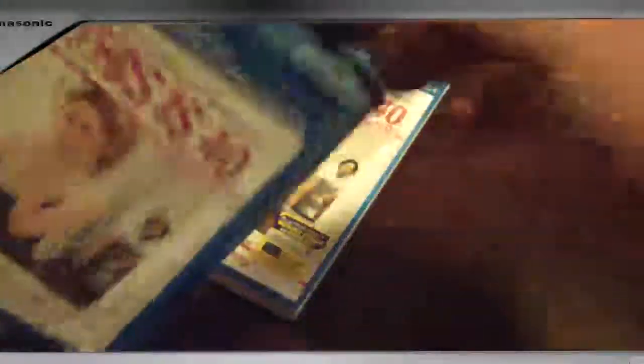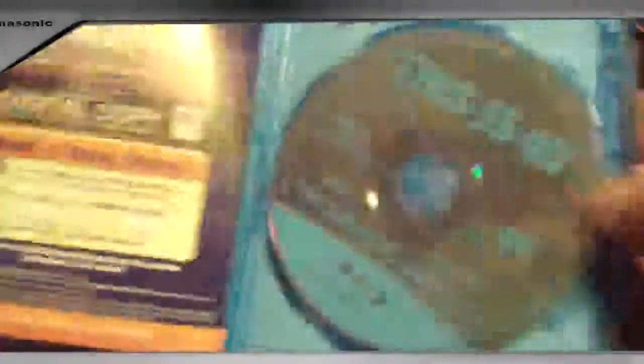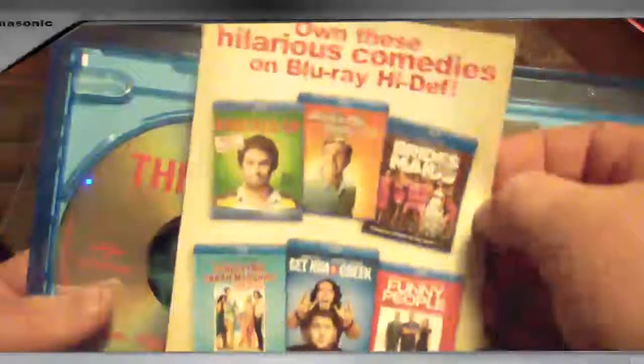So let's open it up and see what's inside. That one opened easy. There's a little piece on top — bam. This is the 40 Blu-Ray disc. Universal's doing a lot of discs like this now. Pretty plain, disappointing in this version. Here are some advertisements for more Judd Apatow movies.